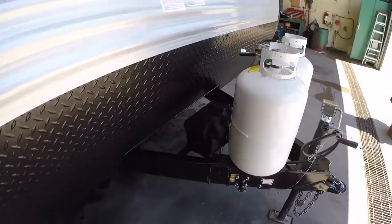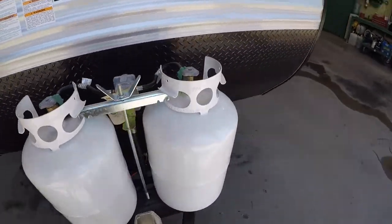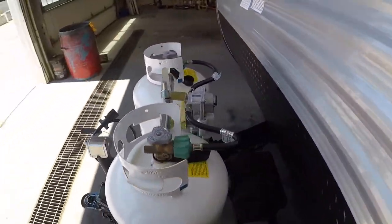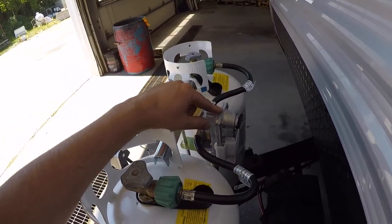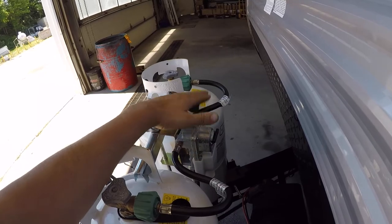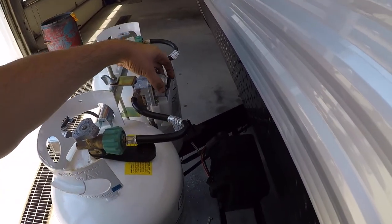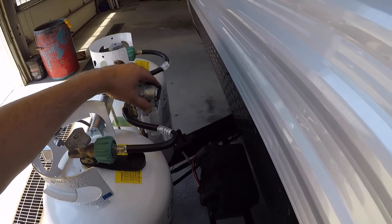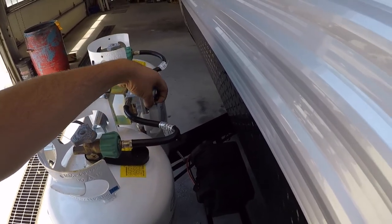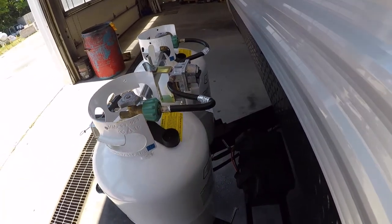Up front you have your 12-volt battery and your dual 30-pound propane tanks. It has a crossover regulator which allows you to open both tanks and pull from one. When that one's empty, it'll automatically switch over to the other. There's a little indicator here to let you know which bottle it's pulling from, and a little peep glass that shows you if it's full or empty.